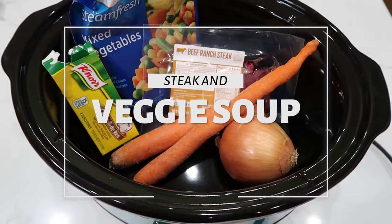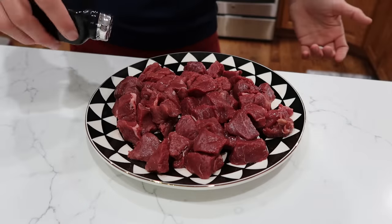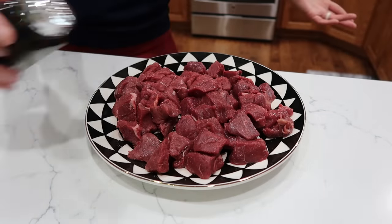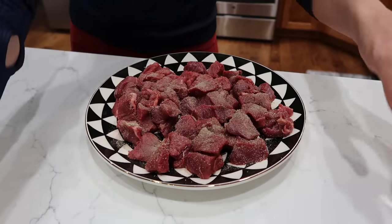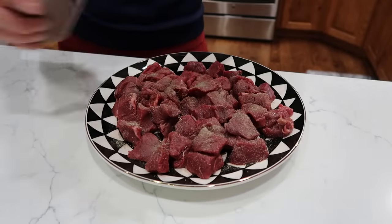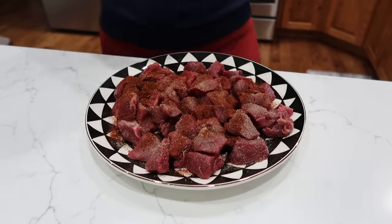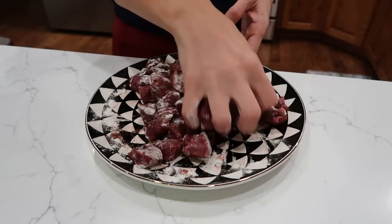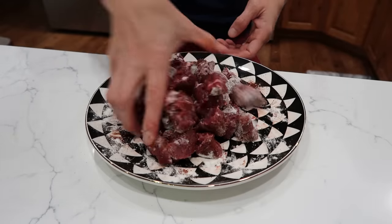For our steak and vegetable soup, I'm starting off with some stew meat cut into slices. A quick salt and pepper over all of these. This is an extra step — you don't have to do this, but it's going to add so much flavor. I'm also doing a drizzle of chili powder or chipotle peppers, and a drizzle of flour. We're going to sear these beautiful cuts of beef in a skillet before putting them in the crock pot — that searing is going to make it really, really delicious.